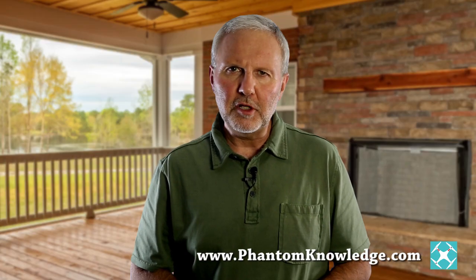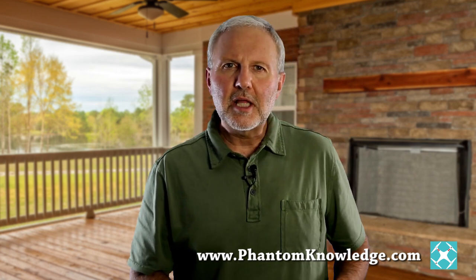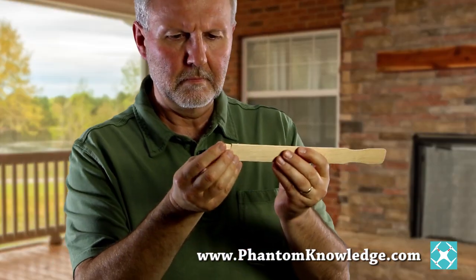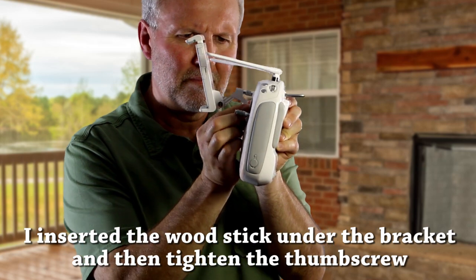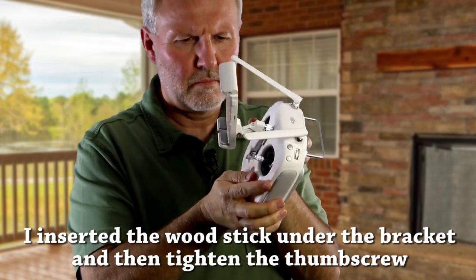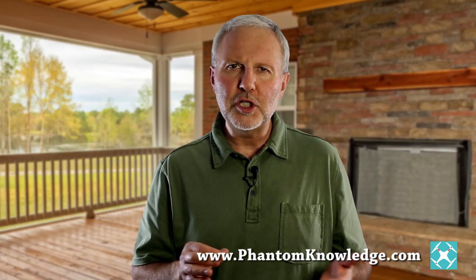A reviewer of my video recommended using something firm under the bracket to clamp it down. So I took a paint stir stick and cut it into a couple of small pieces. With the wood under the bracket, I'm clamping down the bracket. Without having to invest much time, energy, or money, this option seems to work pretty well, though I'd have to test it further to see if the thumb screw stays tight.